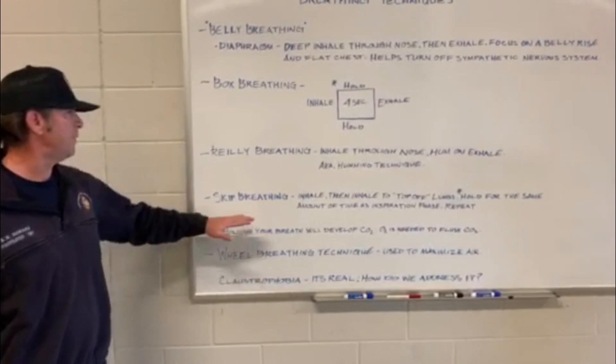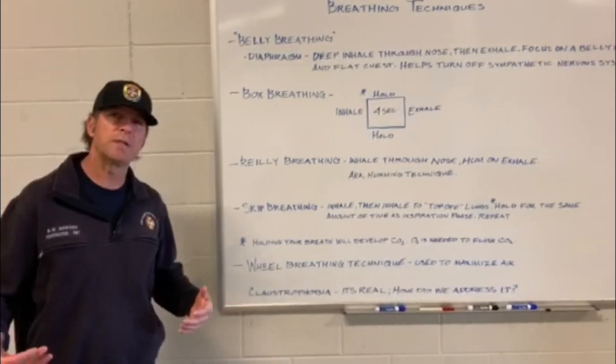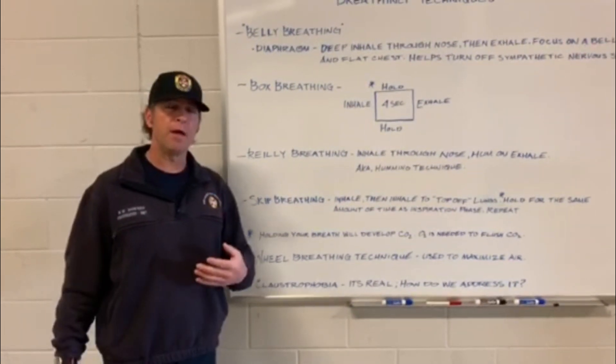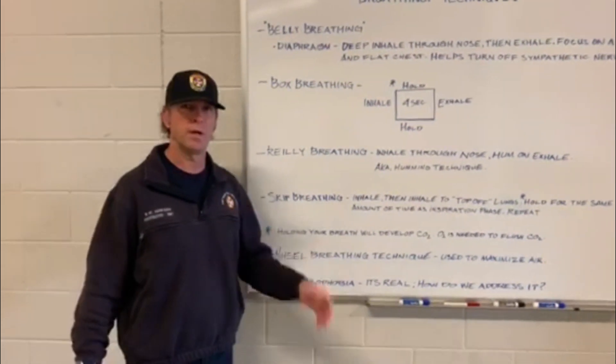Then we have skip breathing. Skip breathing is taking a breath, inhaling through your nose, and as you get to that top breath, you're going to take another breath on top of it — essentially getting more of your lung lobes charged with air — and then exhale.